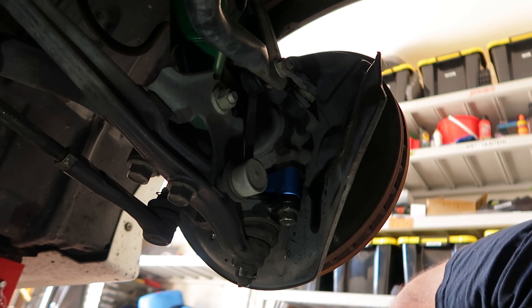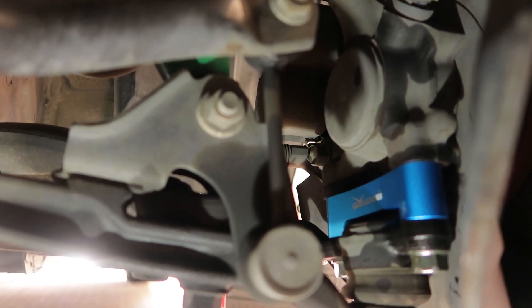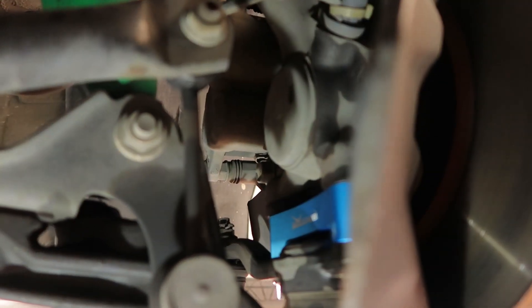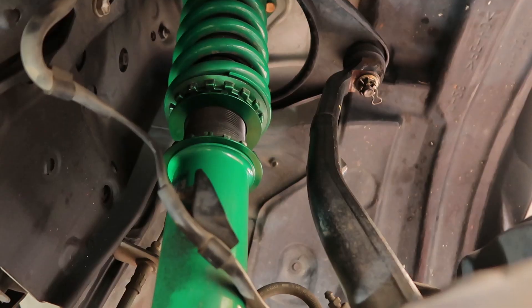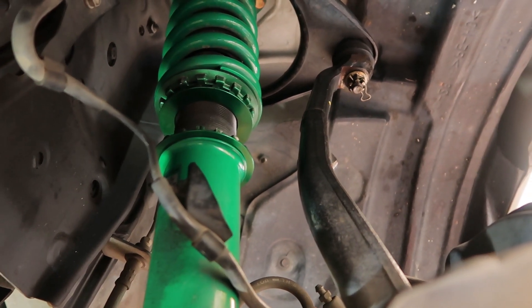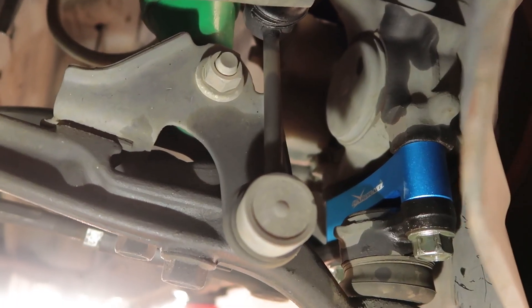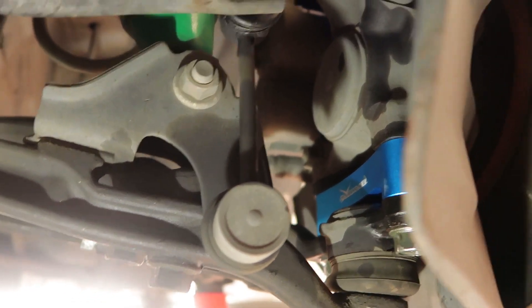They seem fairly tight — that's the finished RCA install. There's still one thing to note: because you've increased that height, you've actually dropped the ride height of the car. You'll need to adjust the coilovers and increase the height by 30mm. I'll do that shortly, but that's basically the gist of installing RCAs.